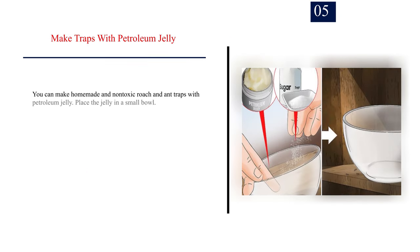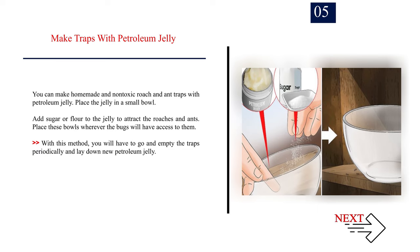Number 5: Make traps with petroleum jelly. You can make homemade and non-toxic roach and ant traps with petroleum jelly. Place the jelly in a small bowl and add sugar or flour to attract the roaches and ants. Place these bowls wherever the bugs will have access to them. With this method, you will have to go and empty the traps periodically and lay down new petroleum jelly.